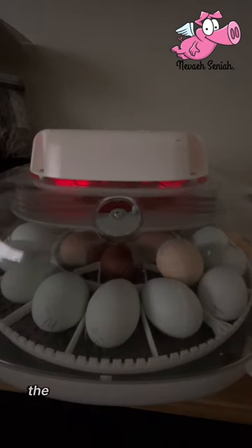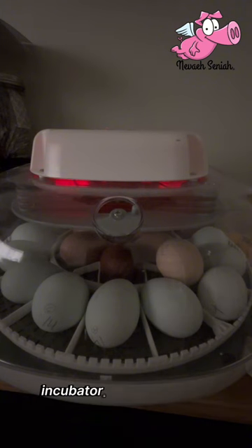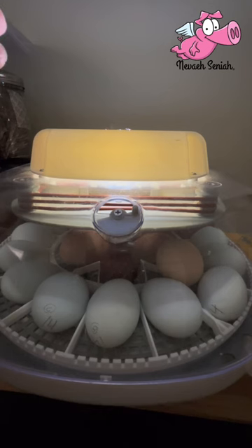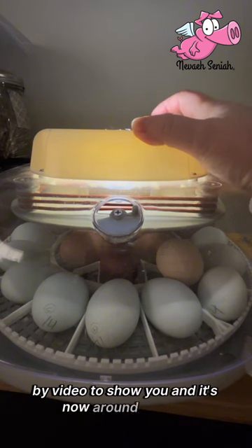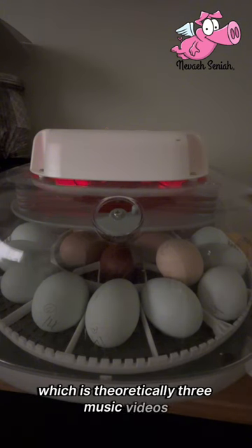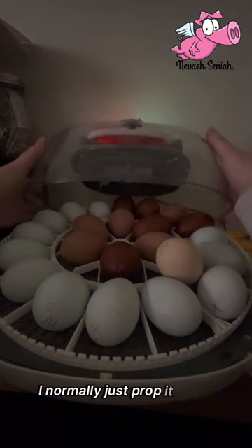I'm going to show you the quick way that I candle my eggs on the 18th day after being in a NurtureRight 360 incubator. You technically have seven minutes to candle every egg inside with the built-in candler. Normally if you turn it on it will stay on for seven minutes. I'm doing it by video to show you and it's now around 5 p.m. so the light is definitely not bright in here.